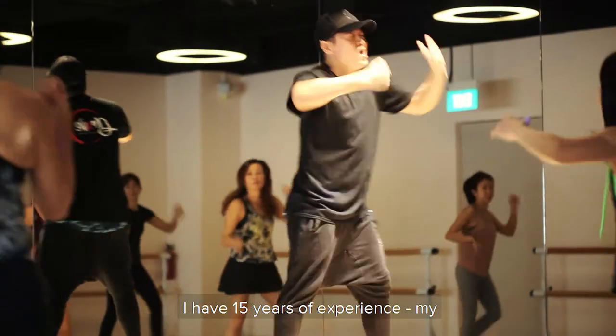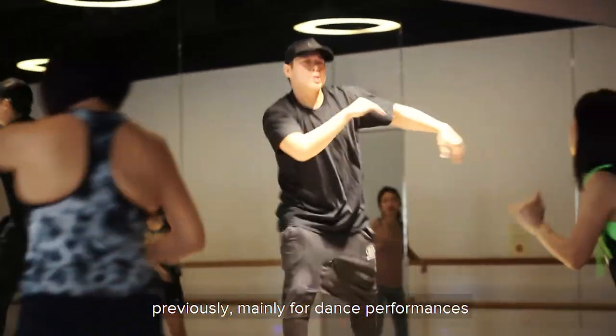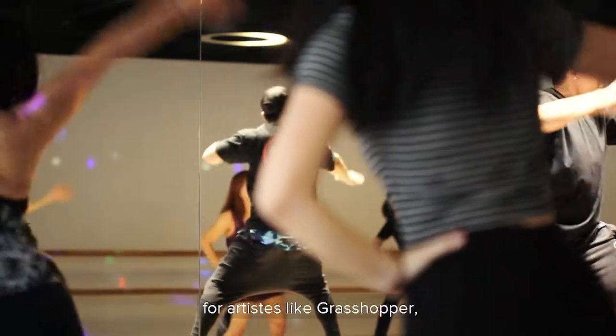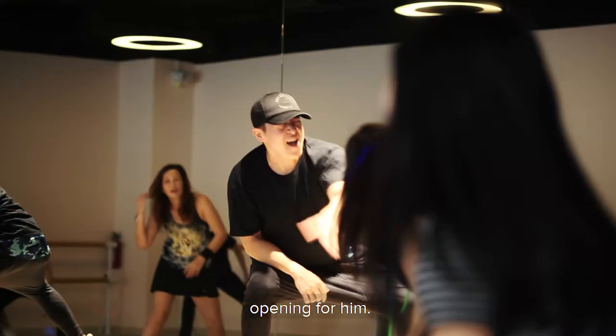I have 15 years of experience. My experience has previously been in dance performances for artists like Grasshopper. For J&J's concert, I've actually done an opening for him.